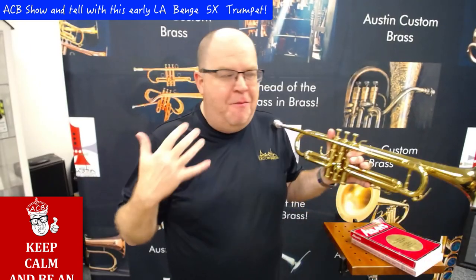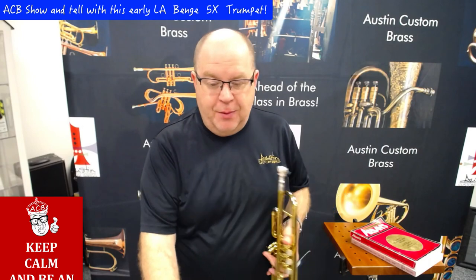Yeah, and it's a very light horn, but it has a good thick sound. Now, if you wanted to play something more traditional, let me play Petrushka.